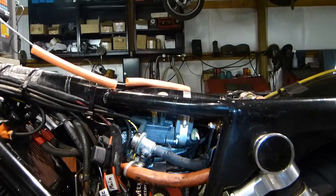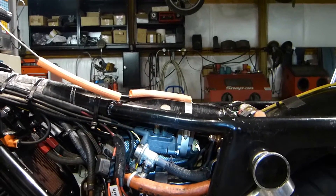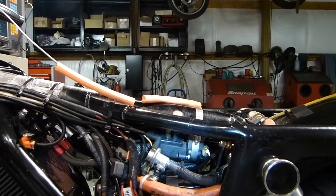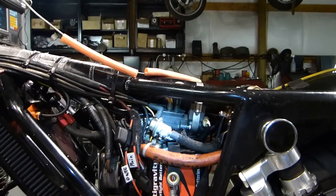There is the idle speed control motor. It allows air into the throttle body to control the engine speed at idle.